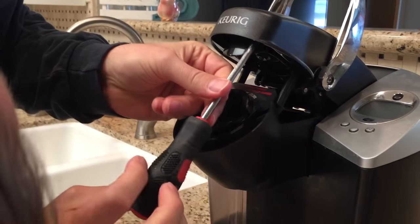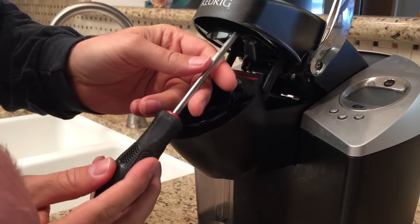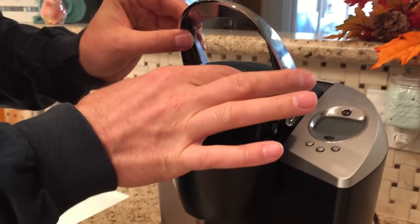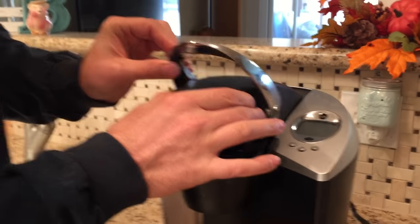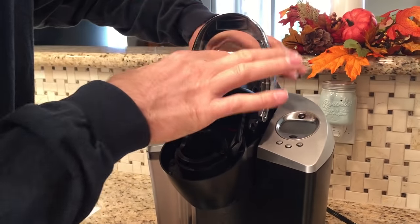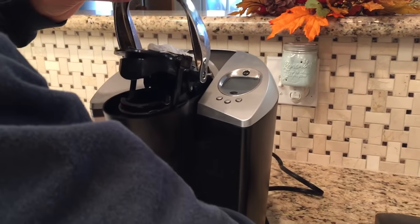Don't do this over the sink. If you drop those, you'll be doing some plumbing on your sink. Once those screws come out, this is a tricky part — bring it up, push it back just a hair, push it back that way, and it will come out. If you just pull on it, it won't come out.